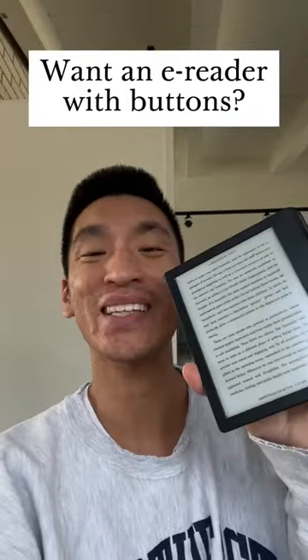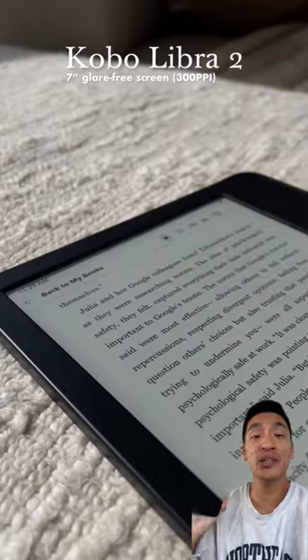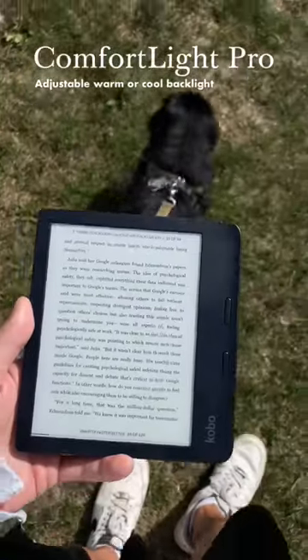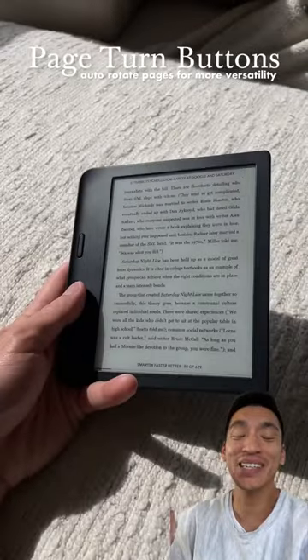If you're looking for an e-reader with buttons, check this out. This is the Kobo Libra 2 — a 7-inch e-reader with a glare-free screen and an adjustable light. That means you can read it outside or in the middle of the night without straining your eyes. The buttons are easy to press and come clutch, especially if you like to eat while you read.